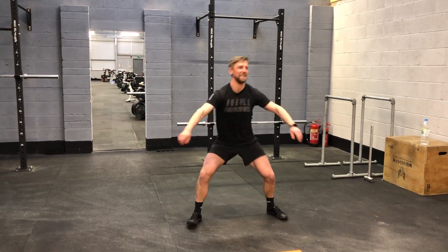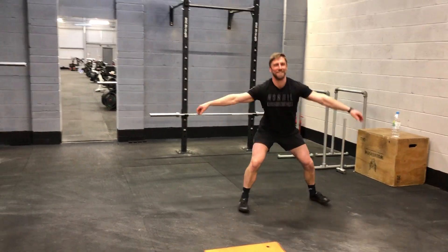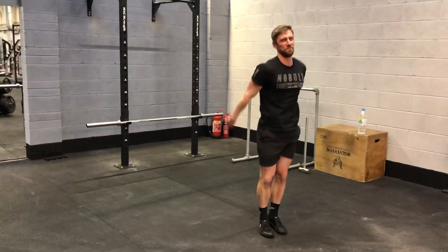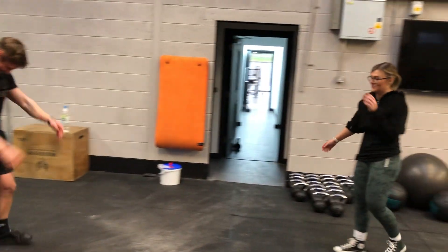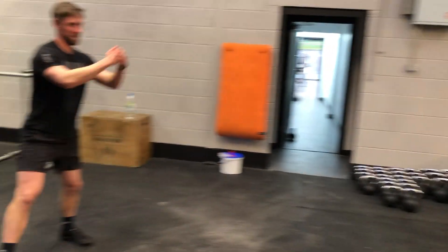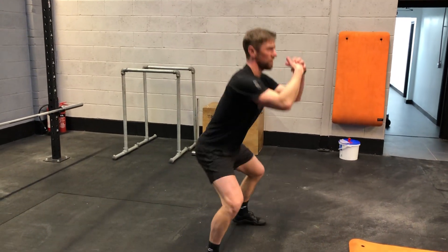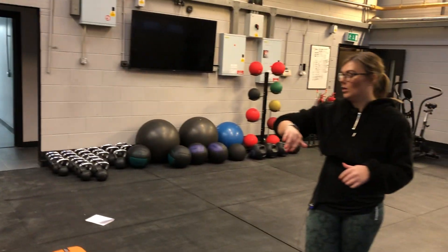So we're starting with the lateral squat. Maybe I should put my script just there just in case I do actually forget. So 30 seconds on, 30 seconds rest — 15 seconds down, 15 to go. Make sure you squat nice and low with these.